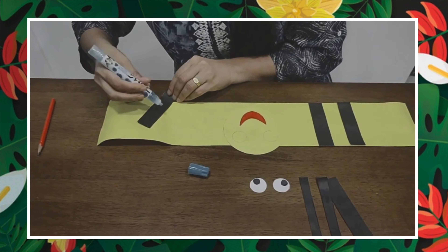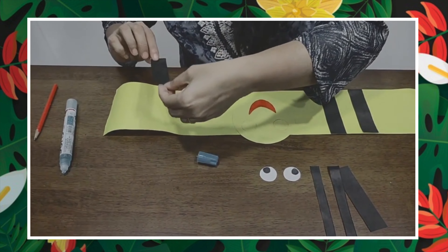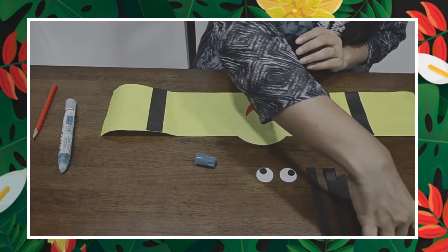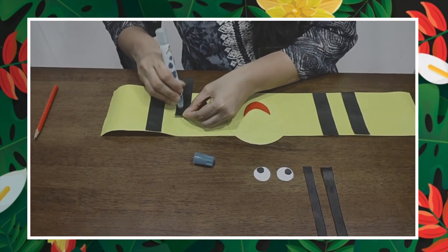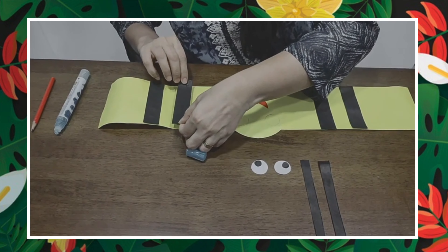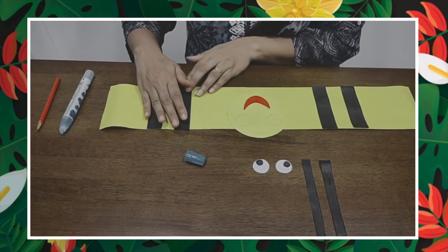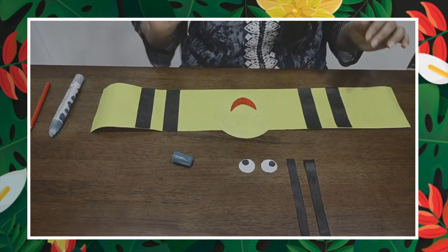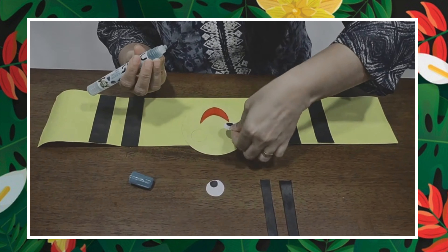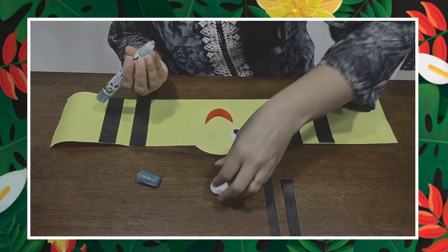Now we are going to move to this side. One more strip — we are going to stick one more strip here. Now we have to paste the eyes: two eyes. Either you can draw eyes or you can stick two eyes on.